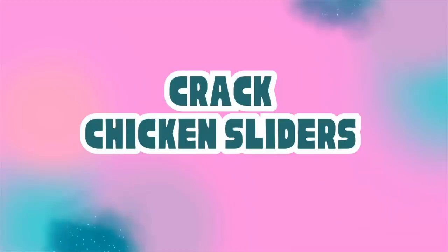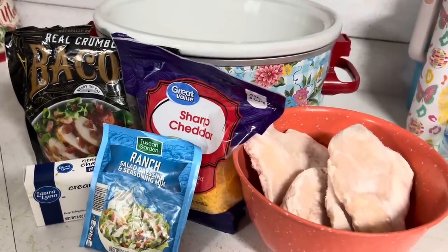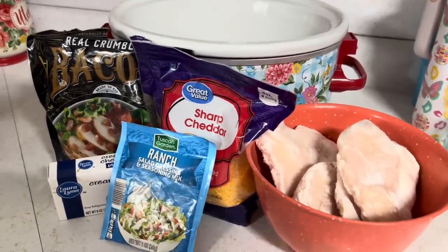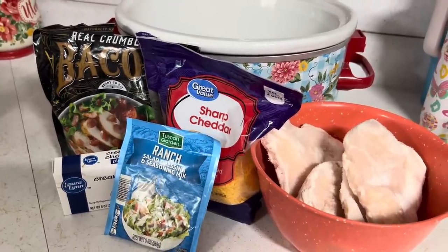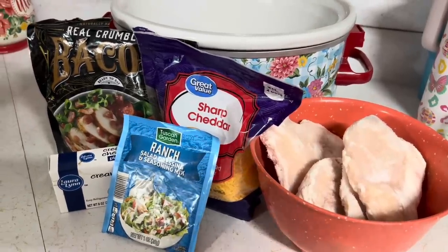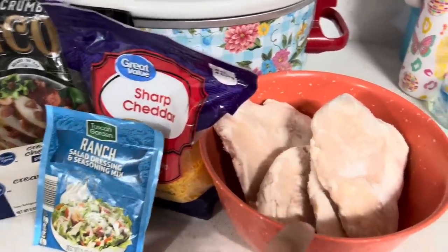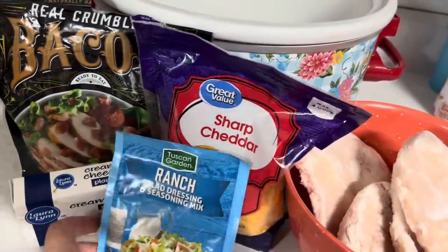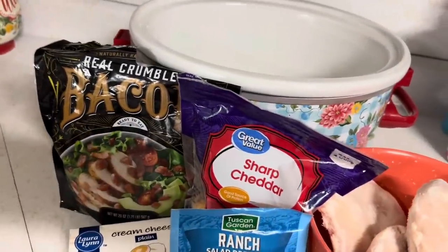Let's make some cracked chicken sliders! This is probably one of the most popular crock pot recipes there is, but I'm sharing it in case you forgot about it. You're going to need boneless chicken, sharp cheddar cheese, ranch seasoning, cream cheese, and bacon crumbles.